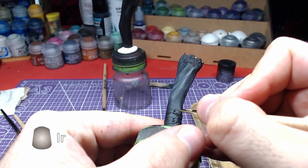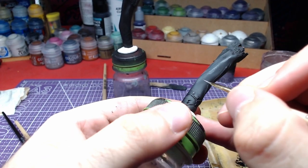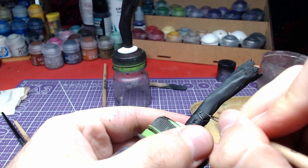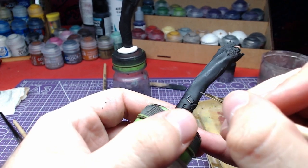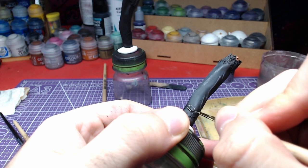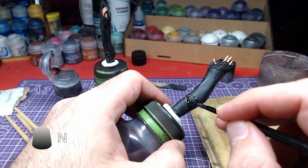Getting back to the belts, we will use Iron Hand Steel in order to paint all the buckles. Once the steel has fully dried, we will shade it using Nuln Oil.